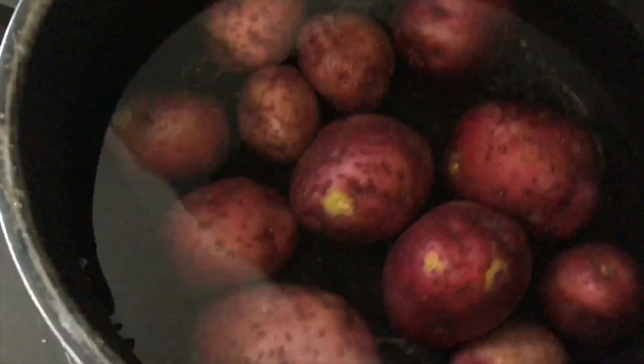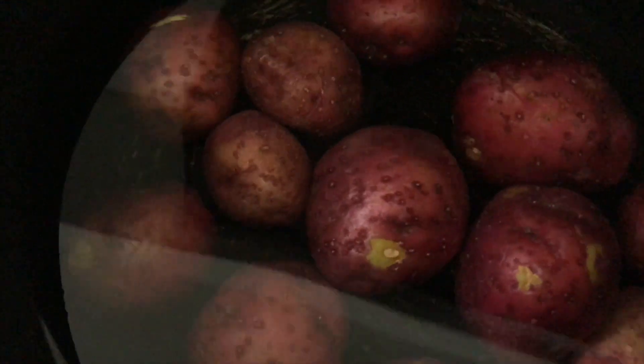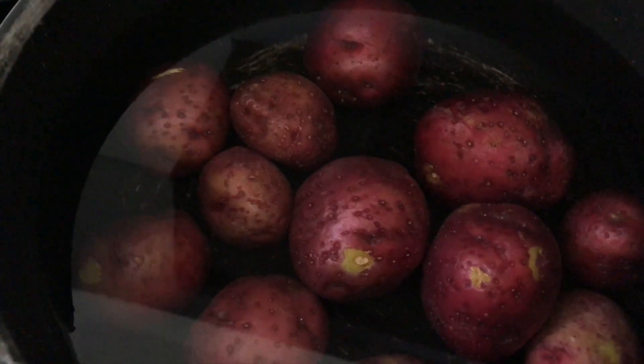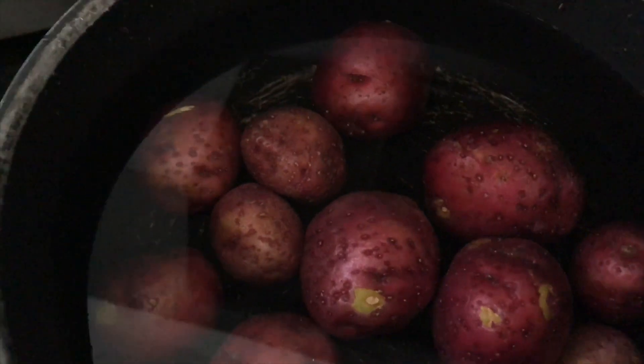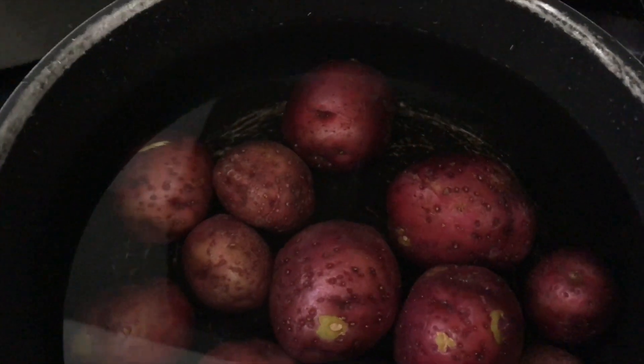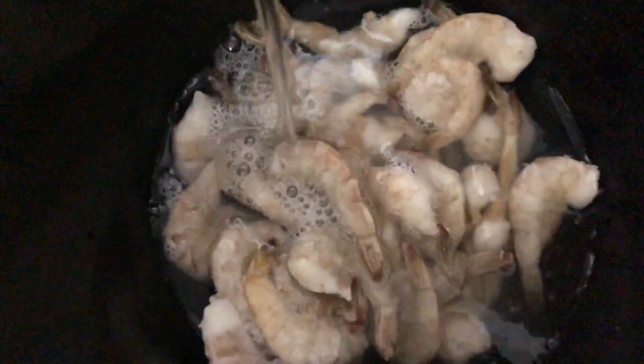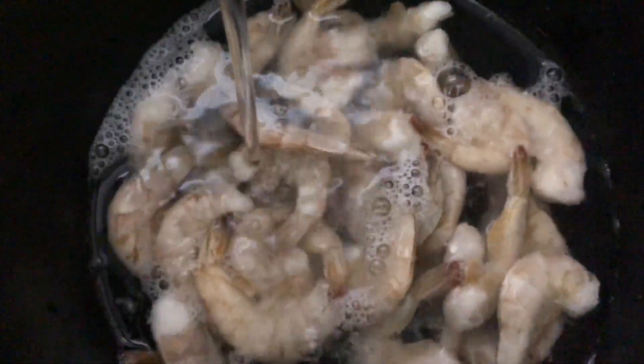First thing is first — I have my potatoes boiling on high heat. You want to get them nice and soft, not mashed-potato soft, but soft enough so that when you bake them they're extra good. Right next to it I have my shrimp, and I got my crab soaking in water while I clean my shrimp. Make sure you get them clean — these have shells on but the vein is already removed. You want to make sure you're cleaning all of your seafood.